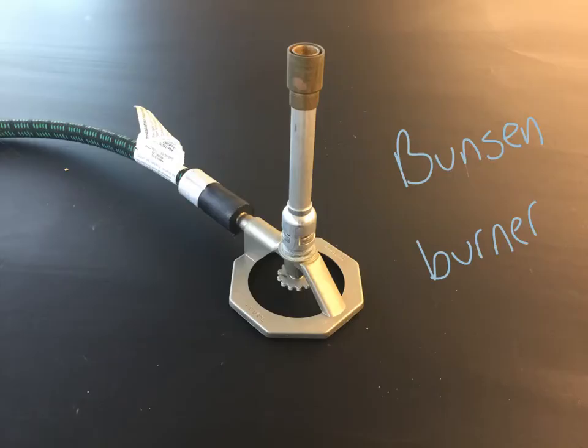This object here is called a Bunsen burner. It will be connected to the gas valves that are on the lab stations. It produces a flame out of the top that can be a little bit like a torch or sometimes like a candle, depending on how you adjust these little things right here. You'll probably need some help with that, but Bunsen burner is what we call it — it's the one we use for fire in chemistry class.